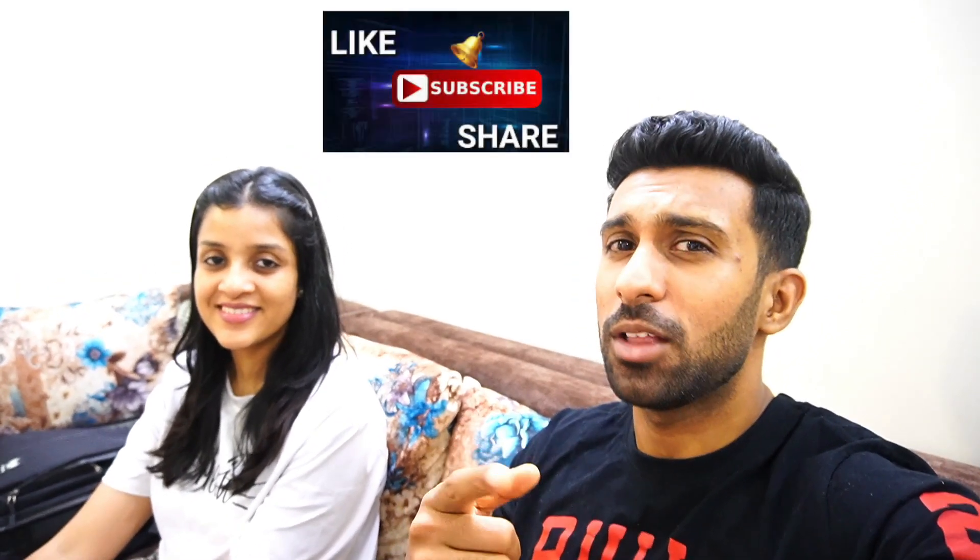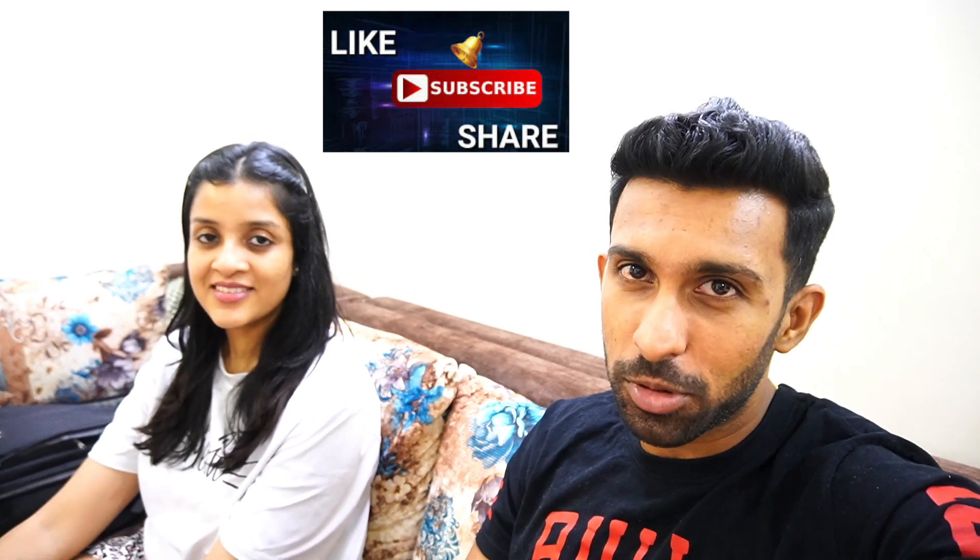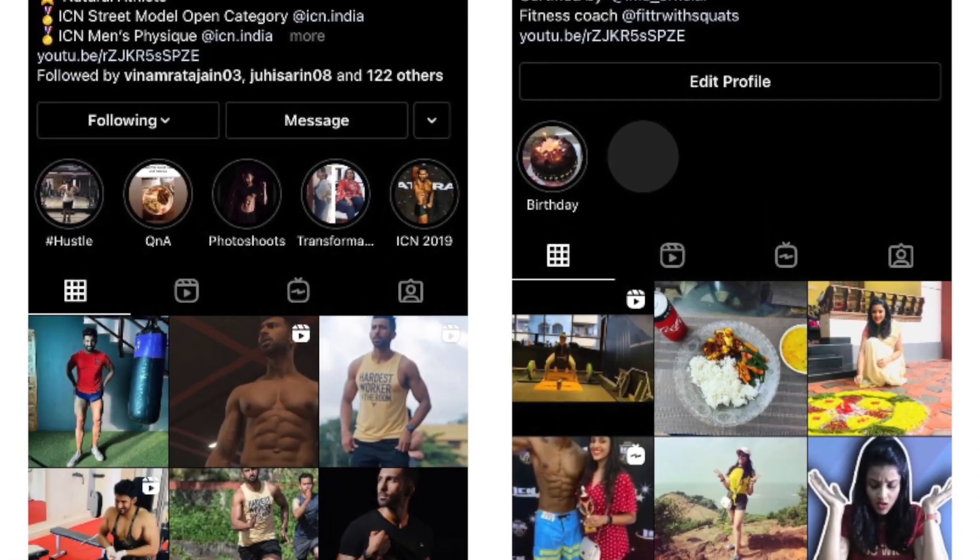Hey guys, we have to shoot a vlog for a few days because there are some things we will tell you soon. Hopefully today's recipe will be liked. If you liked it, hit the like button and subscribe to the channel, and follow me and Ritika on Instagram — link is in the description box. So guys, we will meet with a new video. Hopefully we will shoot our whole day. So we will meet tomorrow, bye-bye.